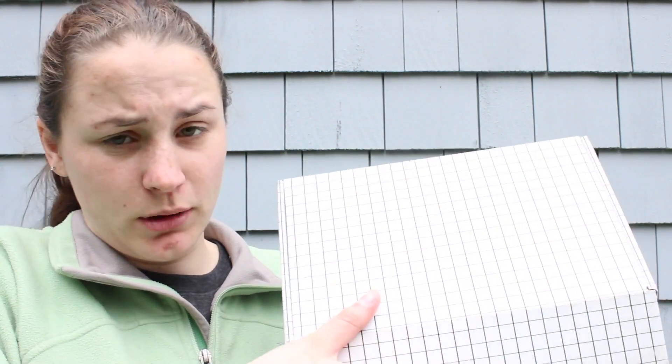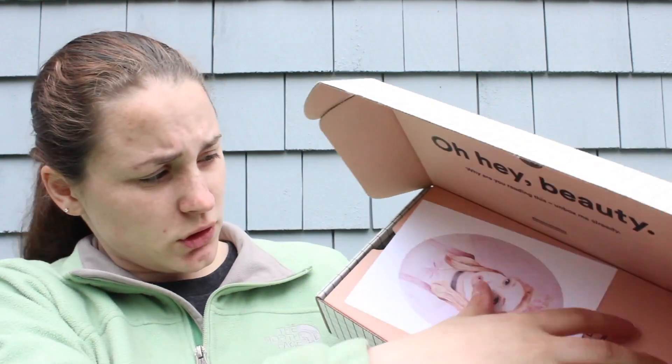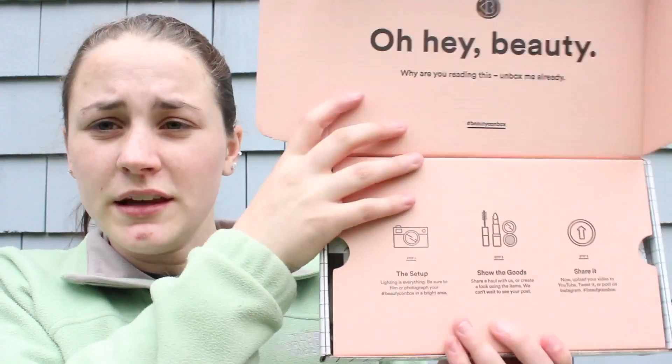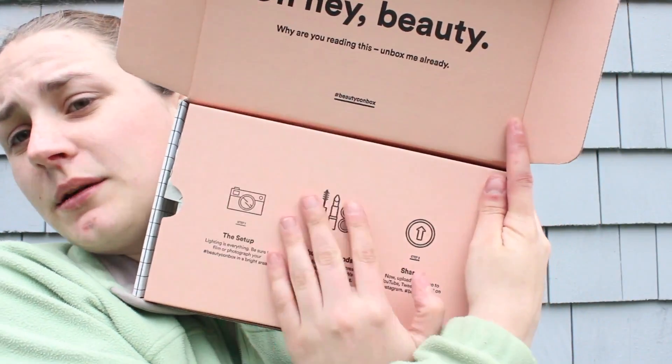And now to open the box. This is just what the inside looks like — it just says 'Oh Hey Beauty.' The first thing on top is a portrait of Bunny with all the products listed on the back. And then there is a cardboard piece that basically shows you how to make an unboxing video.